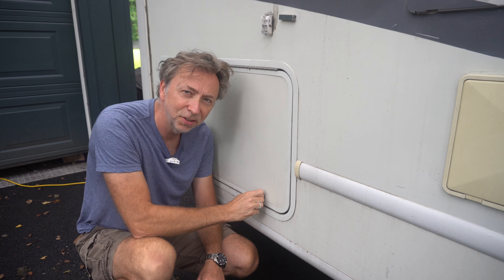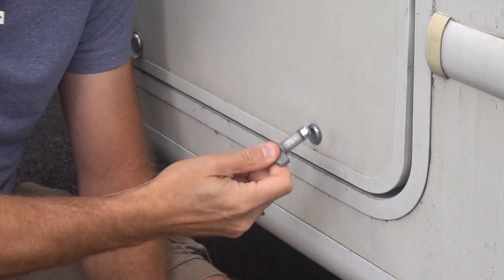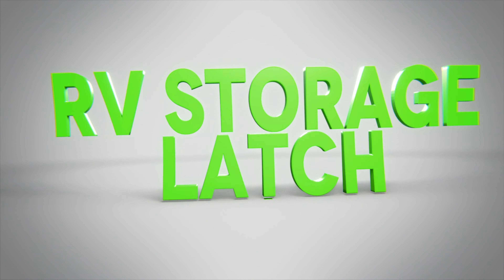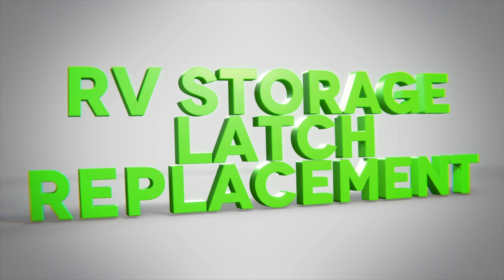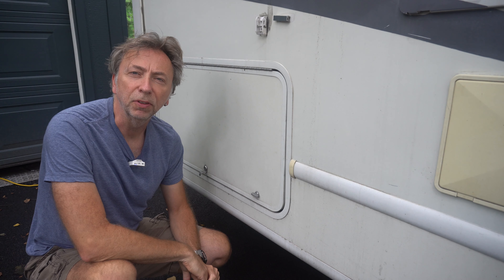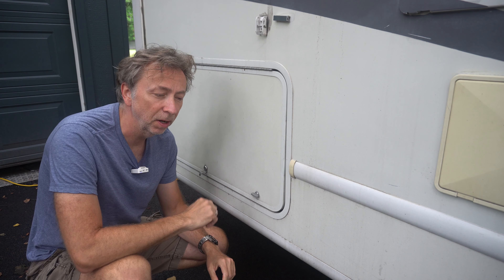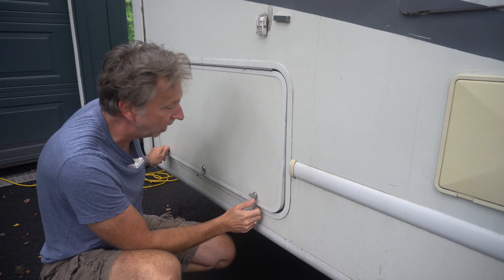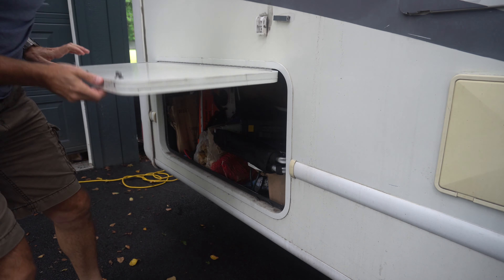Do you have an older RV with these storage compartments on the outside where the latches just aren't keeping it shut anymore? Look at that - it's busted. Hey, what's up, it's Chris from Tiny Industrial, and this is my RV. Today I'm going to show you real quick how to fix one of these latches in case they're broken.